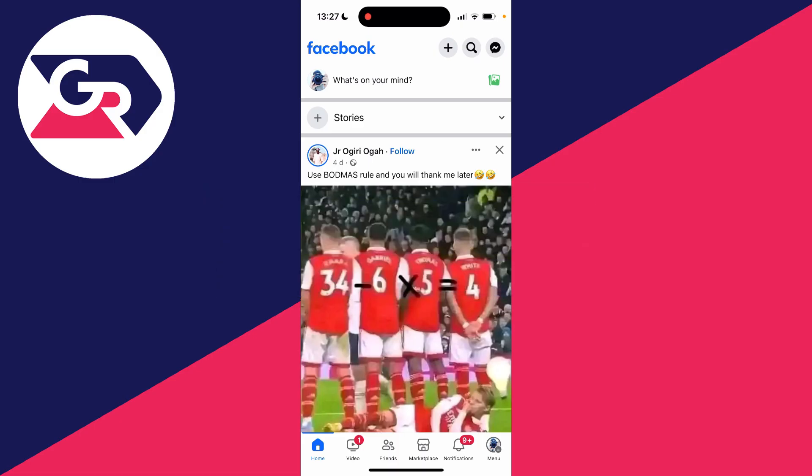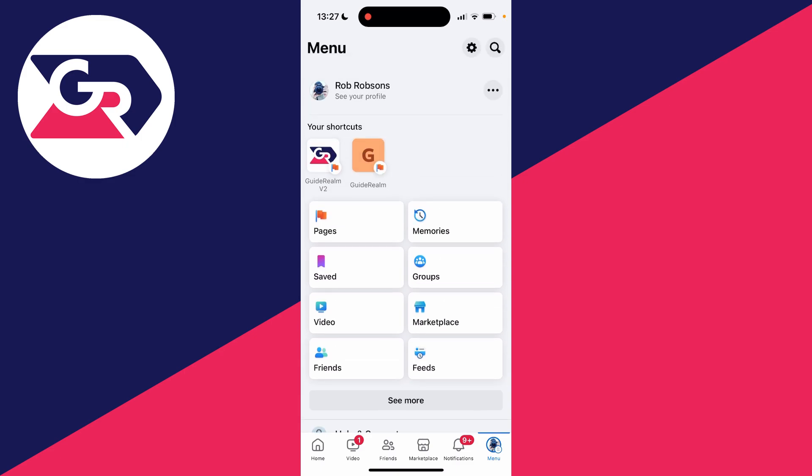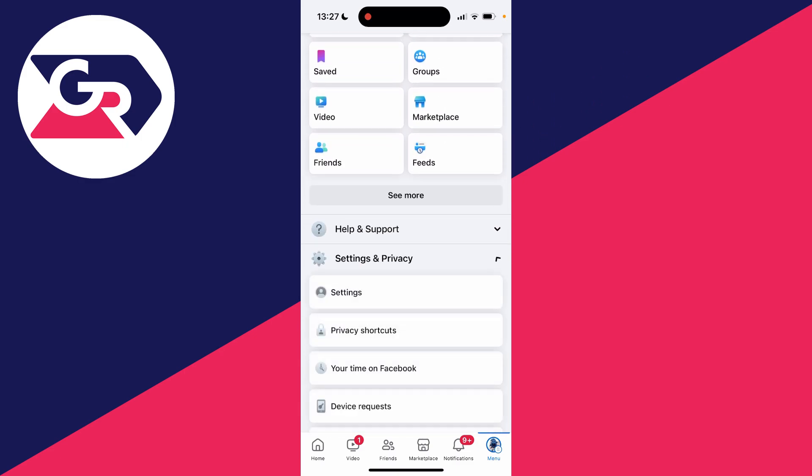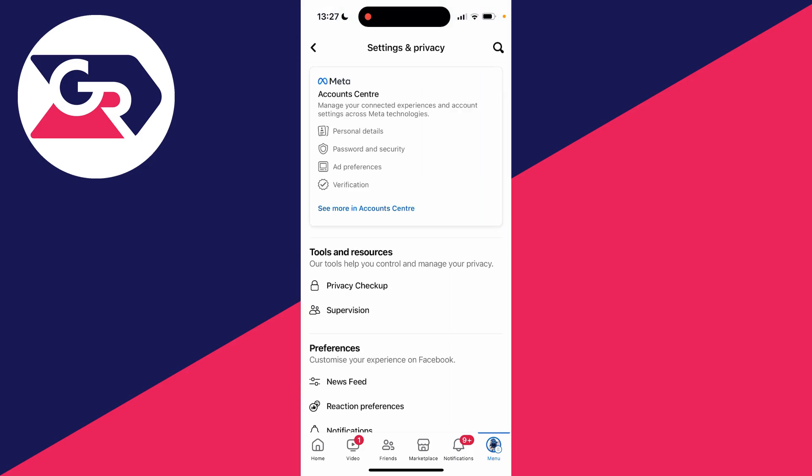First of all you need to head to your Facebook settings. To get there you'll need to go to your Facebook menu — for me that's in the bottom right. Then you'll be at the top here, and what you'll need to do is scroll down, expand Settings and Privacy and then click on Settings.